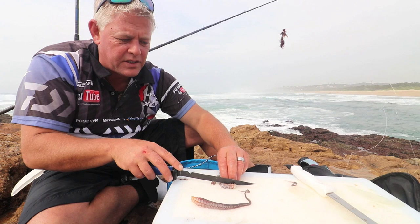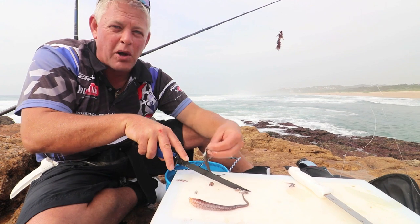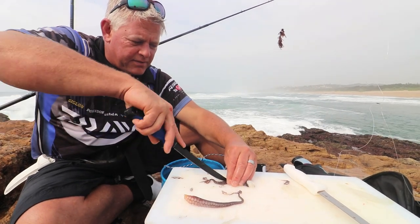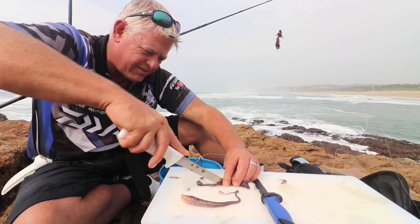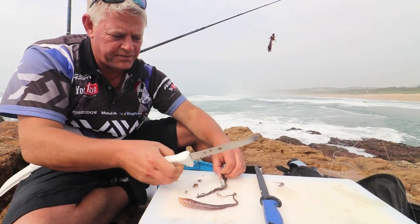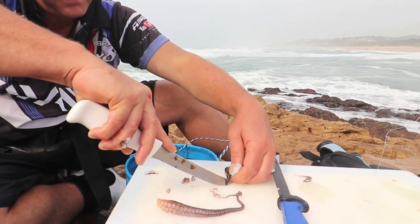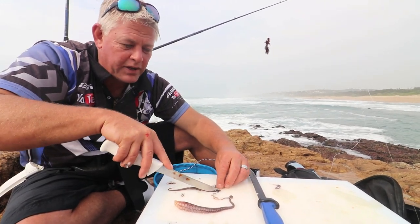The way I fish these tentacles is I beat them with a choker hammer into a pulp, like you would do a bloubokkie, and I leave the little tentacle end at the bottom just as it is. The skin you can now basically get together and remove as well. It's not easy to clean, but boy is it worth it.